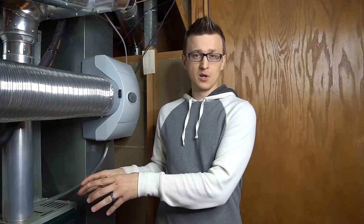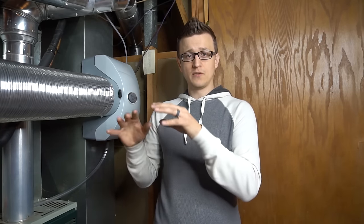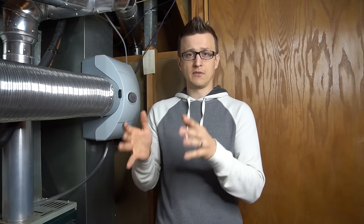Most maintenance checklists are pretty similar, so you could take a screenshot of the one I showed. If your furnace is not working, I have a furnace repair video playlist linked in the description with lots of videos that could help you fix it. Thanks for watching — don't forget to hit the like button on the way out and we'll see you next time.